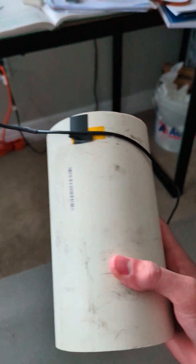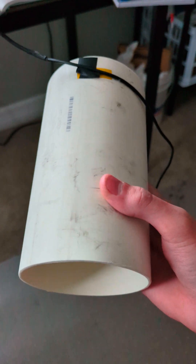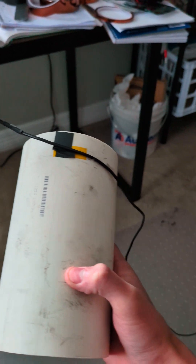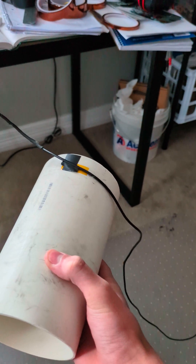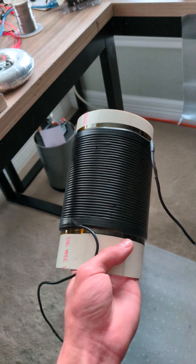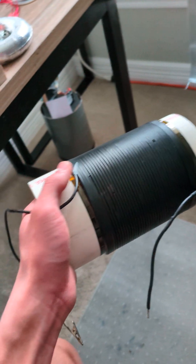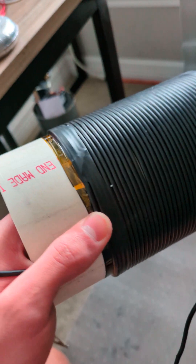I'm going to show you how to wind the primary coil. It depends on your primary former diameter. This is a 4 inch diameter PVC pipe. For this 4 inch pipe you're going to need 50 feet of 14 gauge wire. I have some tape to hold the first end of the wire onto the pipe, and then you're going to wind from there 40 turns. Here is the completed coil, and to hold down the wires I wrapped the ends in electrical tape and kapton tape.